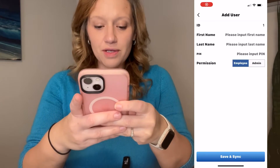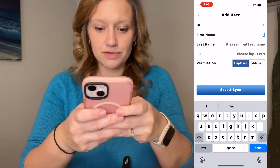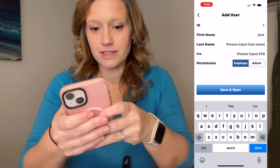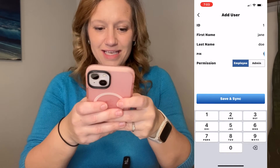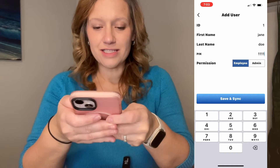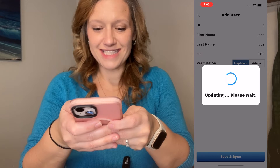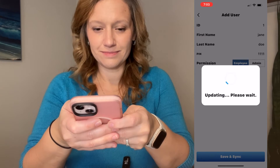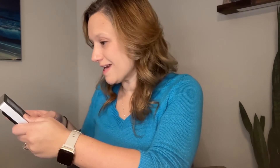Ta-da! Now we're in. You can actually go through and manually input each user. So we're just going to say Jane Doe, and Jane Doe is going to set her PIN here. She has employee permissions and we are going to save and sync. If the PIN is not working for some reason, Jane Doe can actually just enter her passcode that she set up.